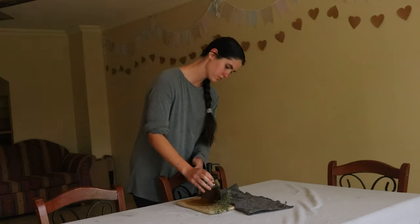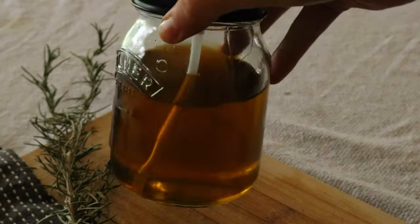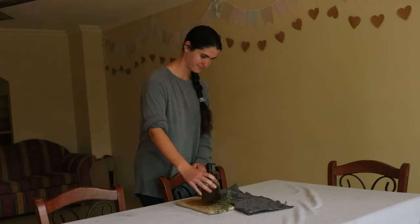Tightly cap the jar and place it on a warm sunny windowsill for four to six weeks. You want to shake the oil once or more daily to help the rosemary infuse with the oil.